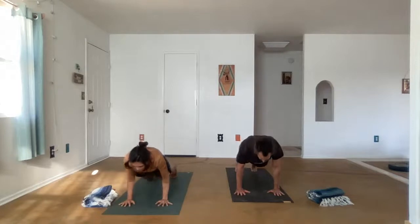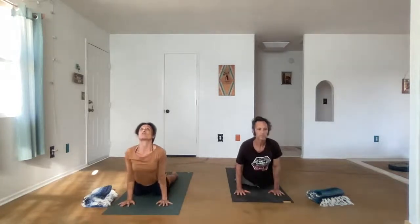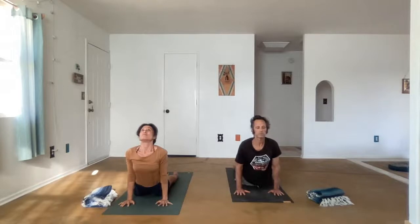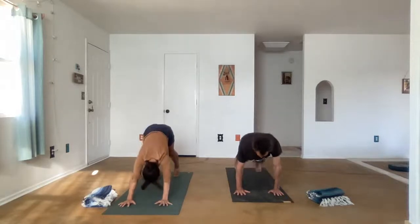Lower down, put the knees down, the tops of the feet come down. Inhale up — Cobra, Bhujangasana. Or Urdhva Mukha Svanasana. Exhale, Ardha Mukha Svanasana, downward facing dog.